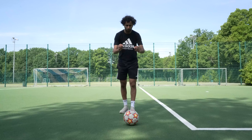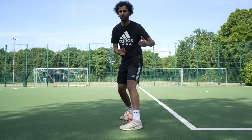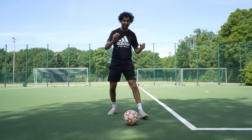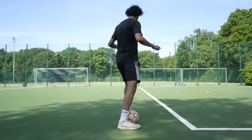You stop the ball with a good style. We will move to the third movement, to learn step by step. The third movement: if you hold the ball with your right foot, you turn towards the ball. If you hold the ball with your right foot, you turn towards the ball.